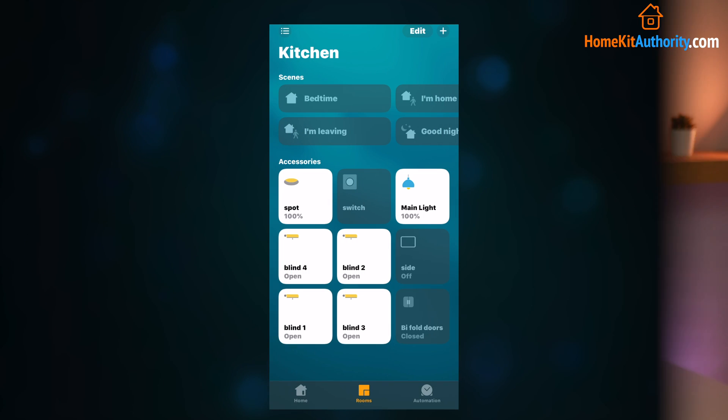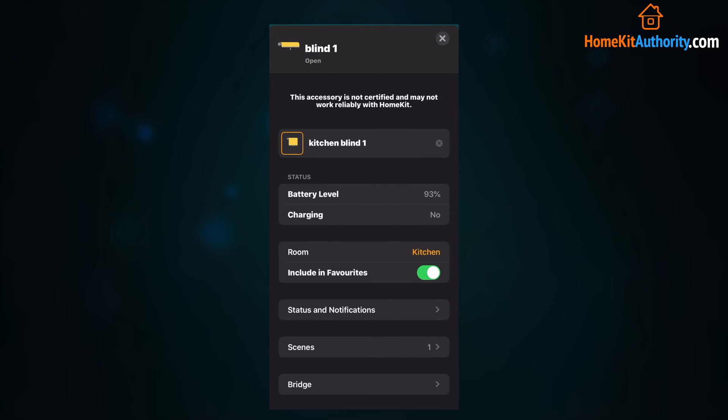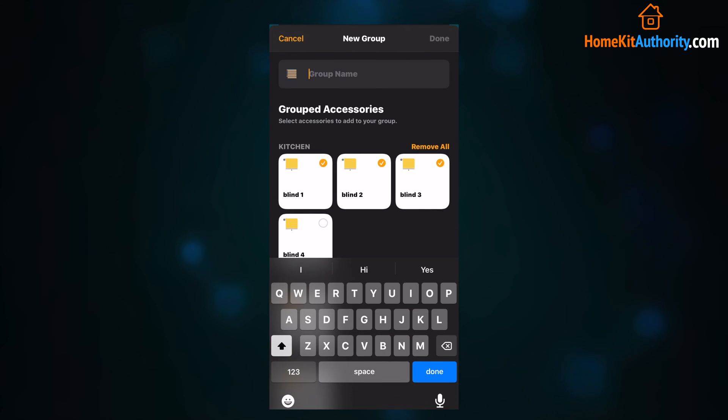First of all you need to get the Apple Home app in order to get started. Once you've got the Apple Home app, navigate to the room where the devices are installed. Open the first accessory by 3D touching it and then tap the settings cog. Once you're in the settings you'll see an option under the group header to group with other accessories, and you'll then have the option to select devices.